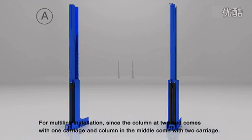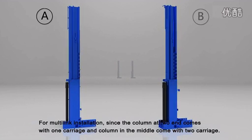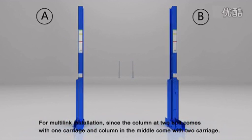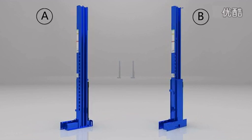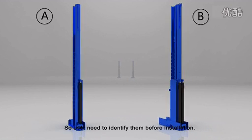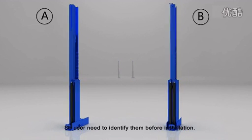For multi-link installation, since the column at two ends comes with one carriage and the column in the middle comes with two carriages, the user needs to identify them before installation.